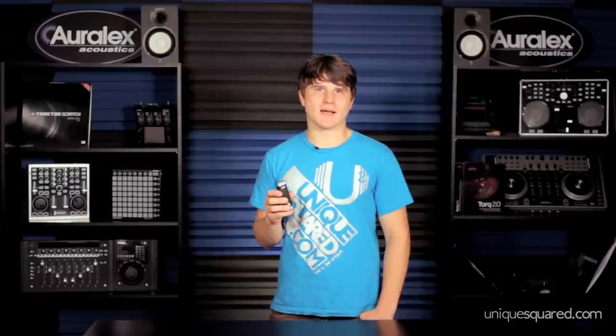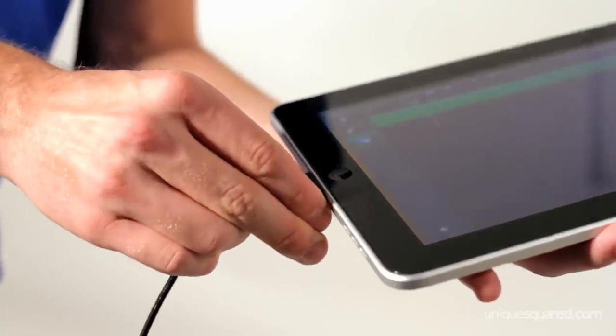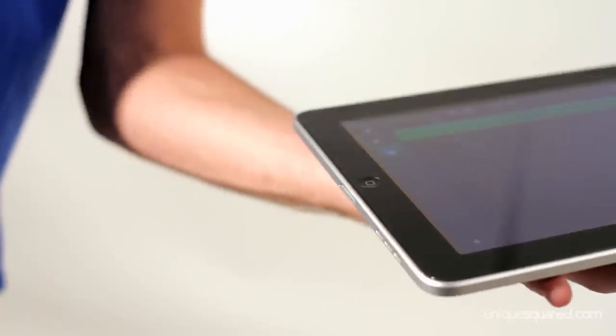When I first got this out of the box, I was a little bit worried because it didn't have a monitor jack on it. But after using it, I realized that wasn't an issue because there was no latency. Also, what I really liked about it is that it connected to my iOS device via the dock, not the headphone jack. So what I got was super crystal clear signal.